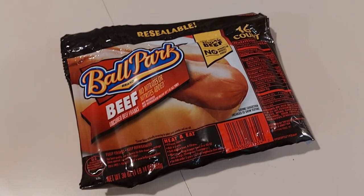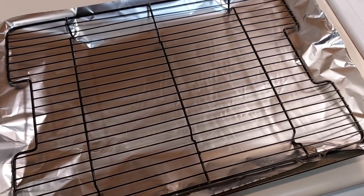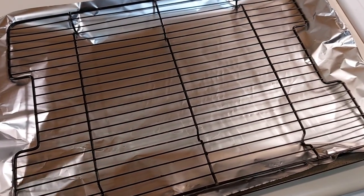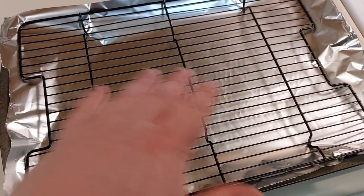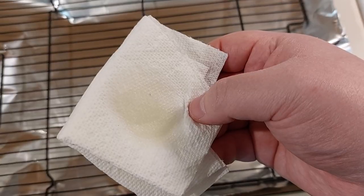Well, since nothing else does worth anything on this channel, back to cooking videos. I have my baking pan set up here with some aluminum foil underneath and the grate on top, and I'm going to just wipe this down with some olive oil. This is the olive oil I'm using here on a paper towel.